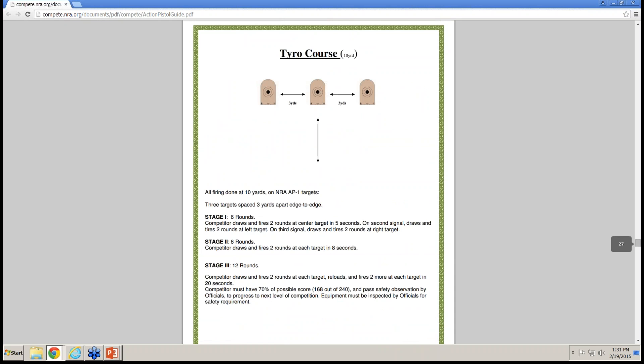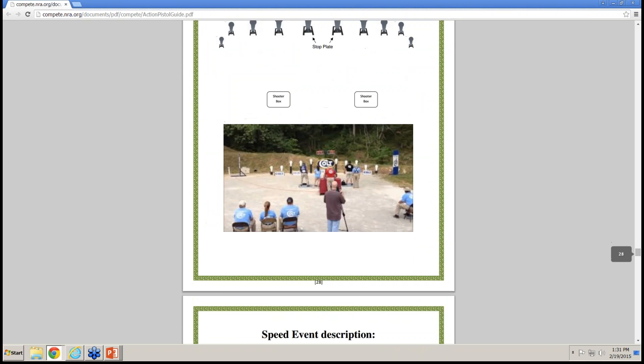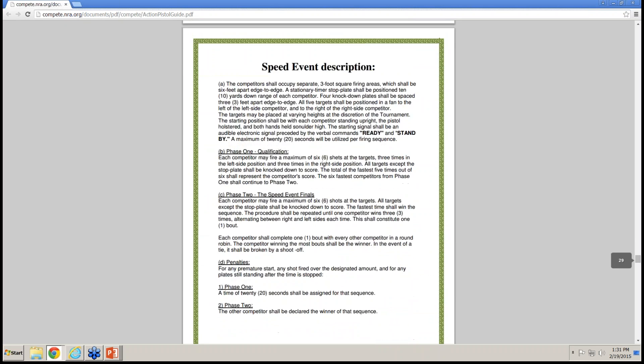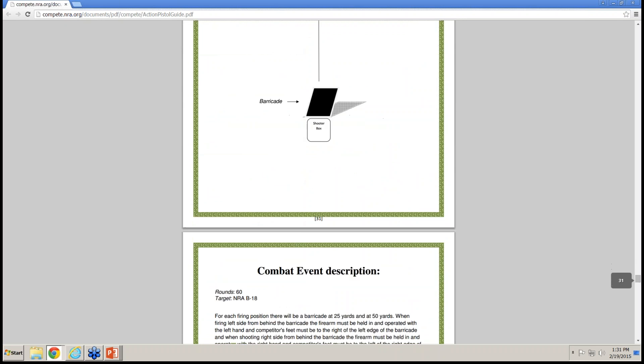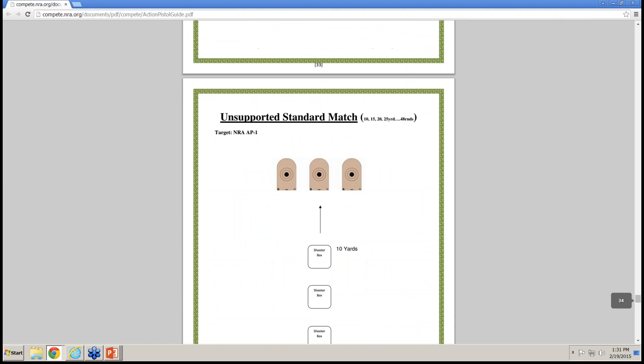The TYRO course is similar to a classifier in IDPA or USPSA — it's the baseline course of fire proving proficiency and safety drawing from a holster, giving shooters a general introduction to what action pistol courses of fire are like. Every approved course of fire is listed in the manual with a breakdown and range schematic.